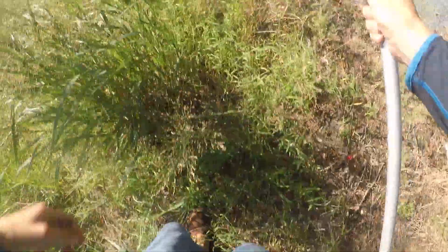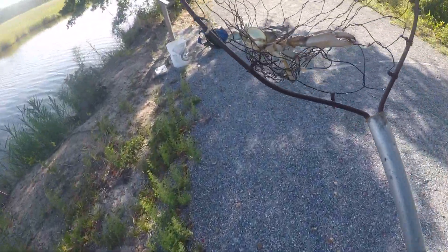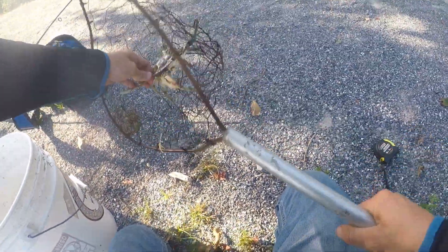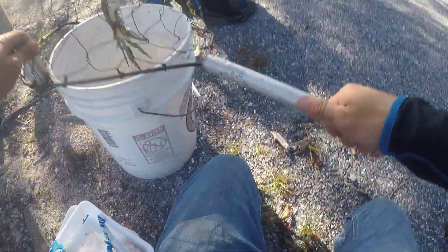Yes, yes, yes! Let's go guys, look at this crab! He got himself wrapped up in that little tree branch but I was able to get him out. Wow, look at the size of this guy! Six-inch crab — he's exactly six inches. Look at those claws, he is one meaty son of a gun. That's number two, and that is what I'm talking about!